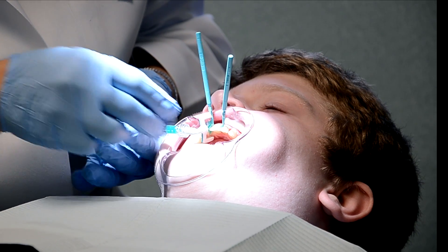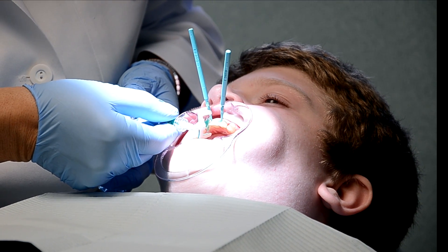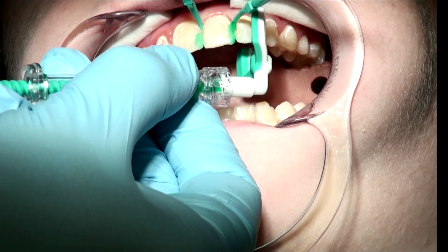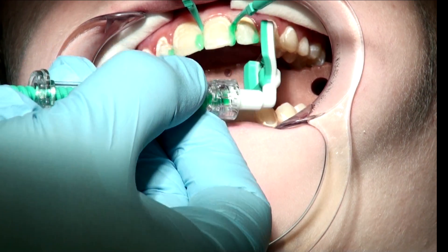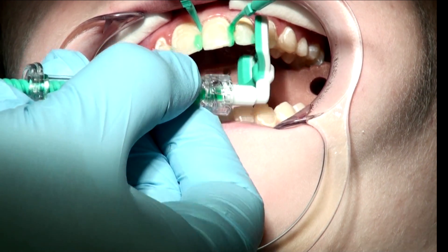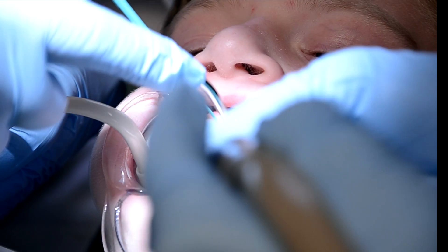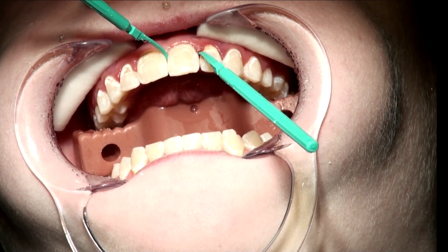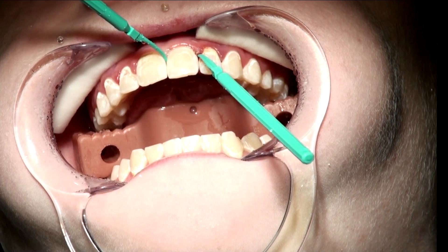Prior to starting Jason's procedure, we painted some clear rubber dam on. This etch solution opens up the pores of the teeth to allow capillary action of Icon to infiltrate into the incipient caries. The next thing you do is take ethanol, which is a drying agent, and this is applied for 40 seconds.